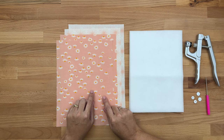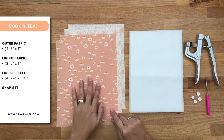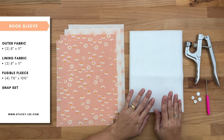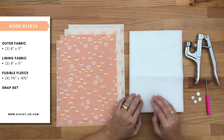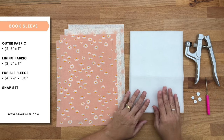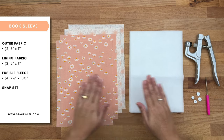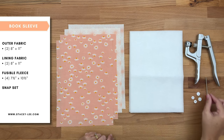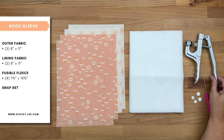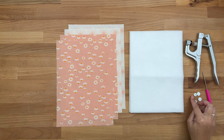You'll need two pieces of fabric for the outer of your book sleeve and two pieces for the lining. All four pieces measure eight inches by eleven inches. You'll also need some fusible fleece — I'll put a link below if you're not sure what that is. I've cut four pieces of fusible fleece measuring seven and a half inches by ten and a half inches, so they're half an inch smaller than the fabric. You'll also need a snap set, which includes the pliers, and you'll need one set of snaps.